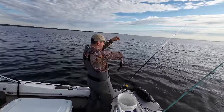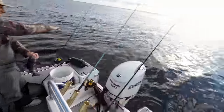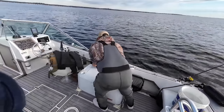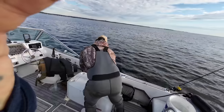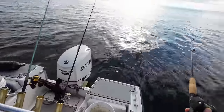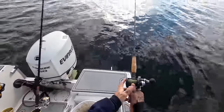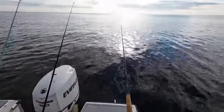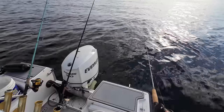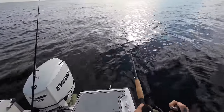Sea bass — that's a good sea bass, not so bad. What do they got to be? 16 inches. Let's measure this guy just for fun — he's 14. Nice. All right, good sign. Officially not skunked — there we go, got him.